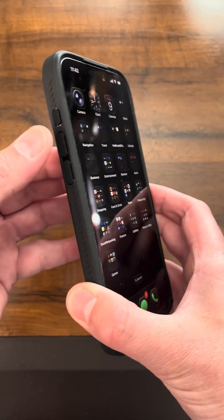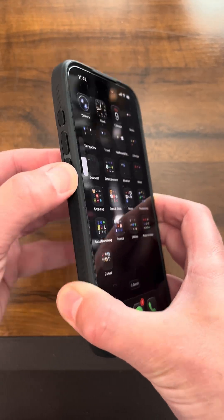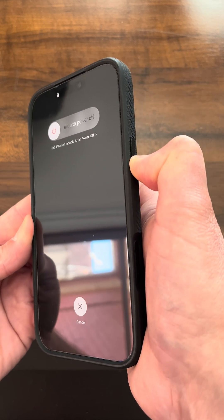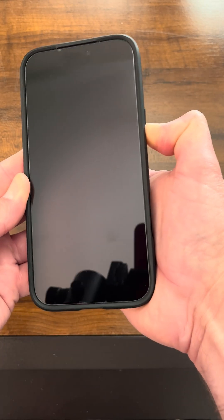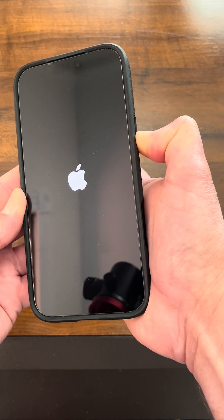What you want to do — and you want to do this in a fast pattern — is press the volume up button, then the volume down button, then press and hold the side button directly after that. Continue to hold the side button until the phone turns off. Once the Apple logo appears, take your thumb off the button.